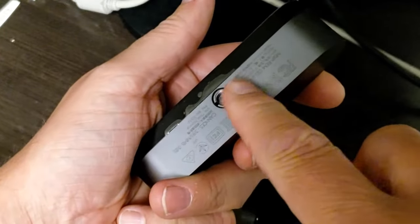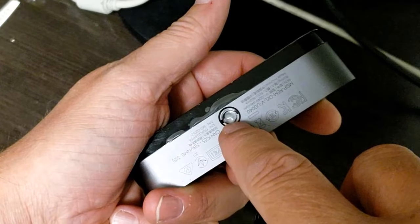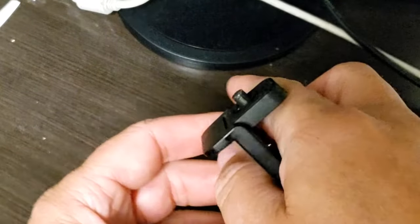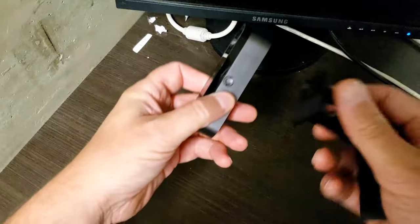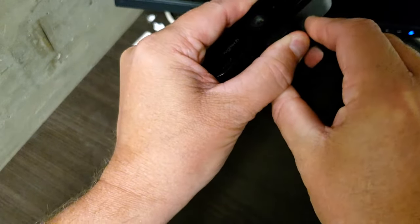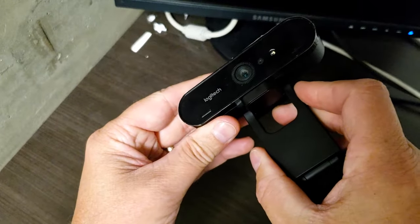There you go. You can see the screw hole, and there are two little notches — two little keyways on each side. You can see the actual mount also has two keyways. You can just put it back in the same way — pop it on and rock it back and forth, and it pops back in.